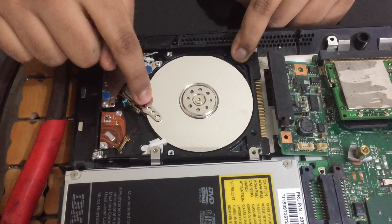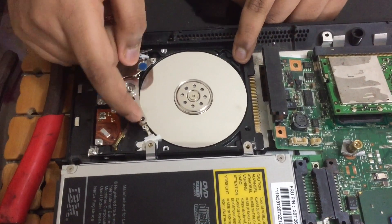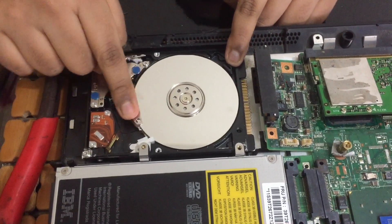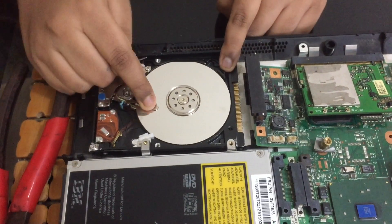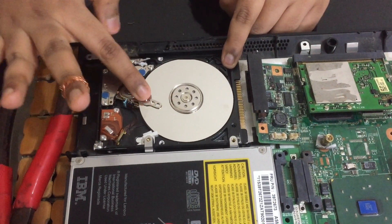Like when we start the computer or we are saving anything, you might hear a sound like this. And when we save anything, it will write the data on this thing.